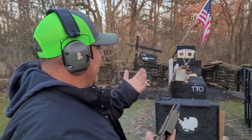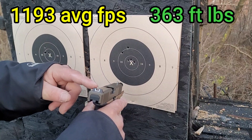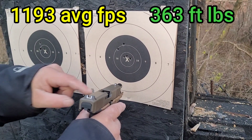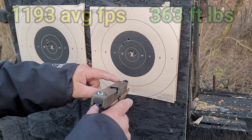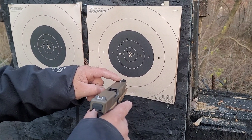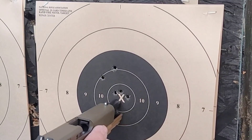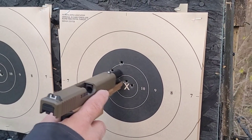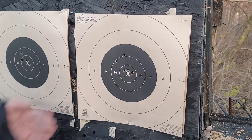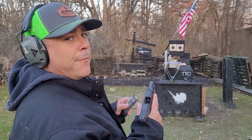I know I threw two of them up to the left. Not to make excuses, but lighting is always tricky here — I'm having a hard time picking up my front sight today, whereas about 20 minutes ago I was picking it up perfectly on this Glock. Even so, I have three in the X-ring and two that went up a little. Very nice accuracy — you'd definitely take that for defensive shooting every day.